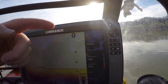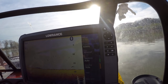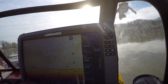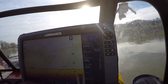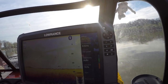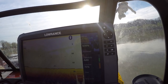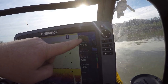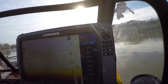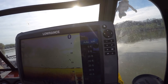I want to start by going over the basics of how I have my settings. Auto range — this is like your water depth range. I keep mine on auto. It will change itself as I go deeper or shallower. As you can see, it's automatically setting itself for 30 feet. But you can manually change it to whatever depth you want. I just prefer to have it on auto.